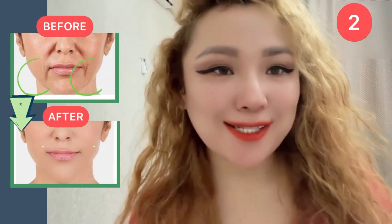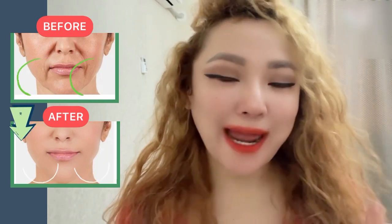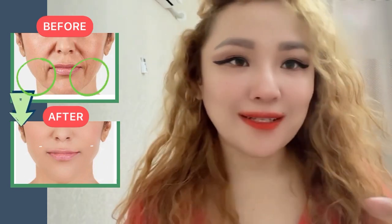The next exercise is to take these muscles and make a massage for the entire length.